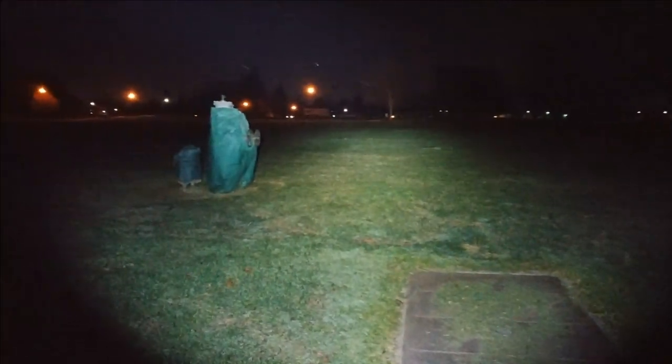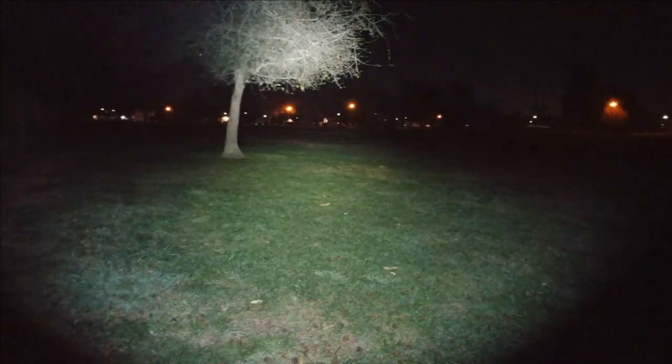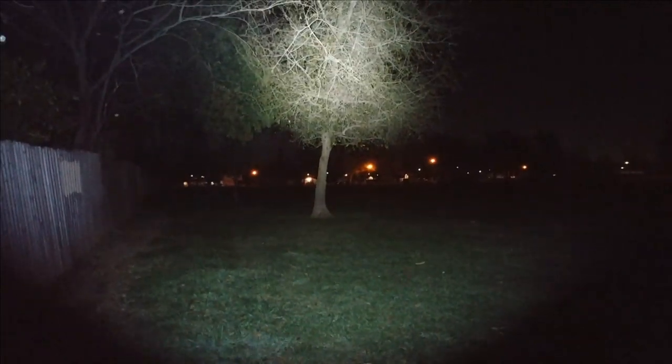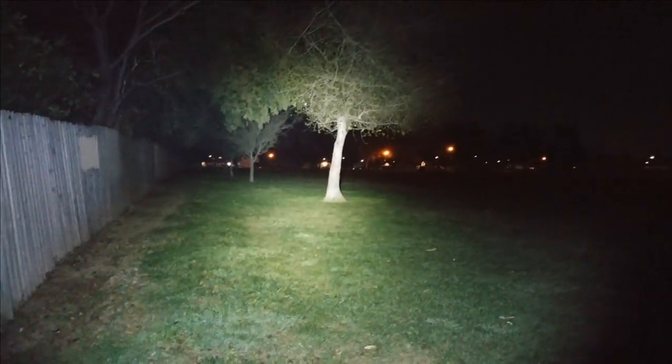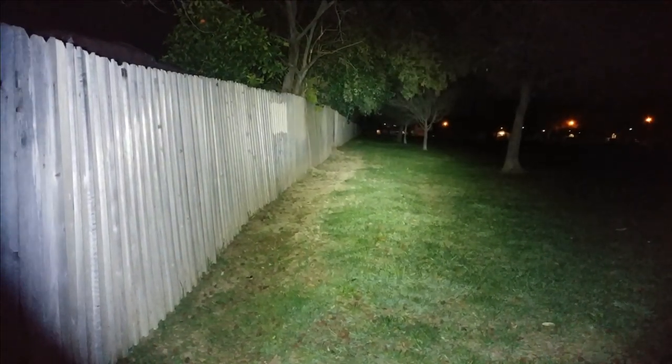Very nice wide spill on this for such a small light — it's making those trees way out there. Impressive. It's reaching across the park, which is great. The wide spill covers 65 to 70 feet to this tree from where I'm standing, easily making that tree line and fence line. Doing the beam profile here on the highest output.